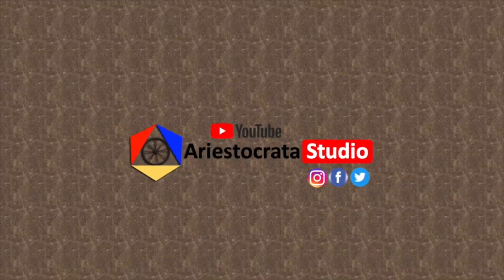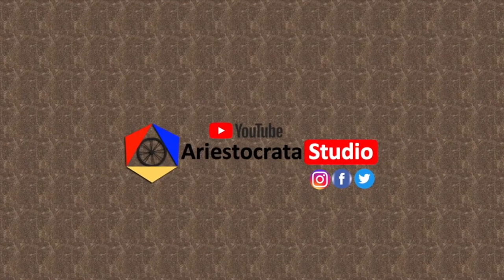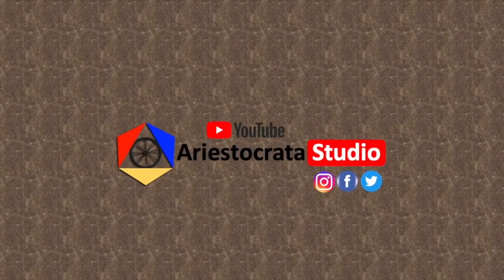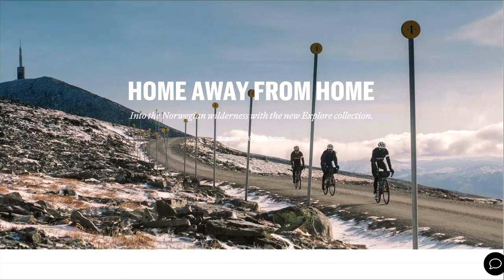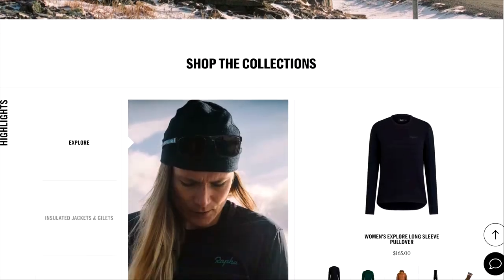Our cycling vlog for today is about the Rafa men's long-sleeved core jersey. I ordered an item online from Rafa Cycling and finally I already received the item. Here it is.